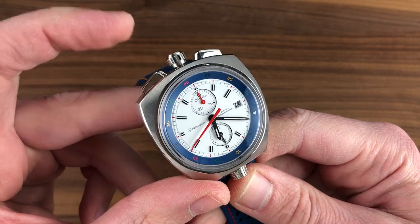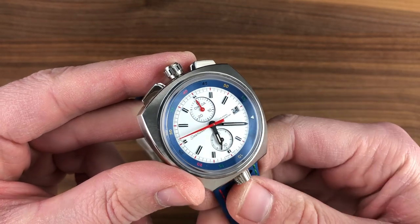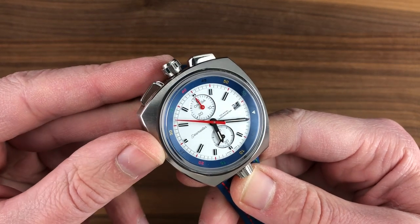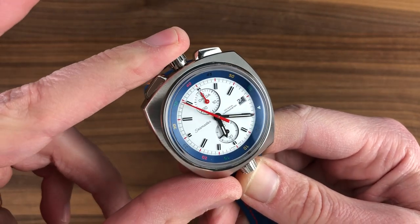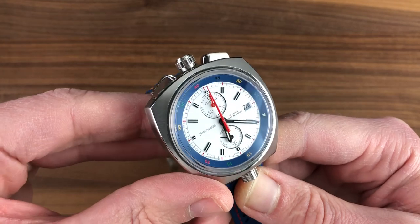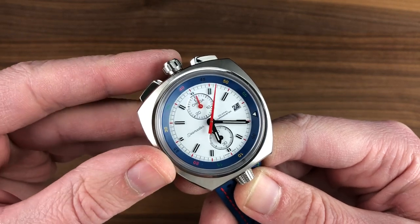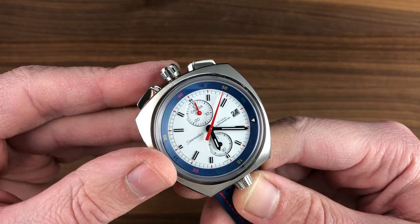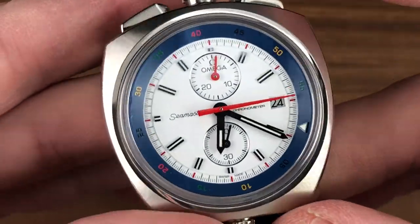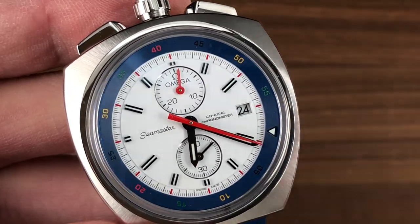You have a beat rate of 28,800 vibrations per hour, hacking seconds so you can pull the crown and stop the seconds, and a quick set for the date. There is a free-sprung architecture that makes the 5-position adjustment more resolute in the face of bumps and concussions, helping to maintain timing if you are using the watch vigorously. It features a 52-hour power reserve. In addition to the chronometer certification, it is a coaxial architecture — the Piguet base updated with Omega's signature direct and indirect impulse escapement, as developed by George Daniels in the 1970s, implemented by Omega in 1999, and by now thoroughly perfected, providing short-term and long-term timing stability as well as reduced maintenance requirements.